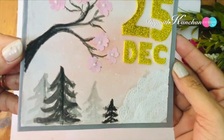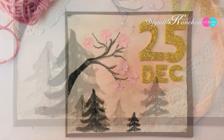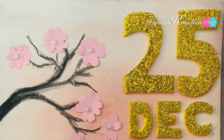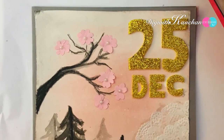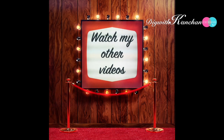Now the card is done! You can make this card in a very simple way — it hasn't taken much time. You can gift it to your friends, your family members, your teachers, or take ideas from this card for your school competition. Thank you so much for watching. I hope you liked this and learned something. If you're new to our channel, do subscribe and watch my other videos. Till then, see you next time, bye bye!